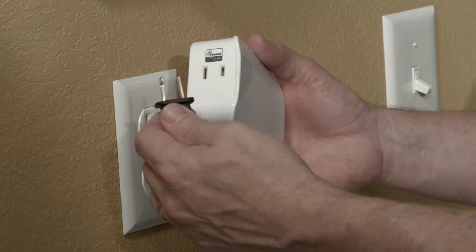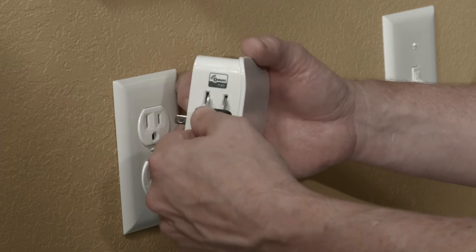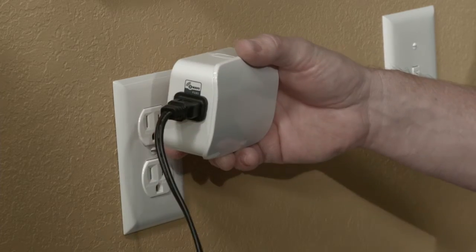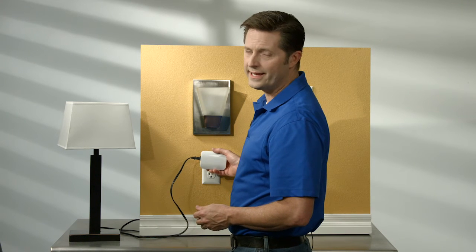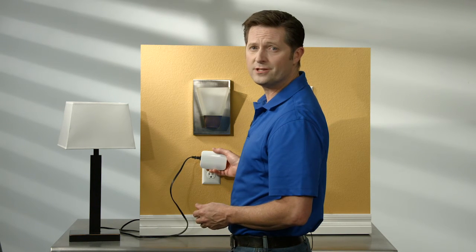The first step is to plug the light you want to control into the Z-Wave controlled outlet. Please note, the Smart Dimmer is only designed to control lighting products. It cannot be used to control motor loads, fans, or appliances.